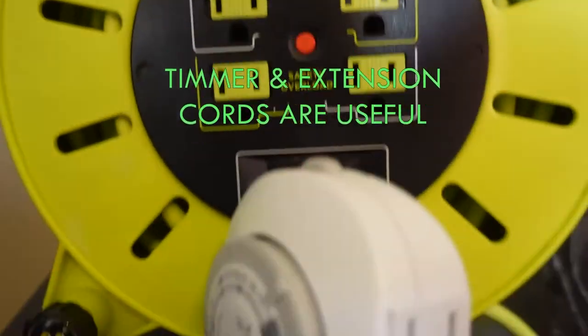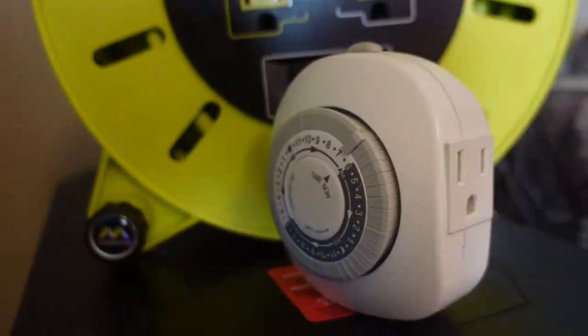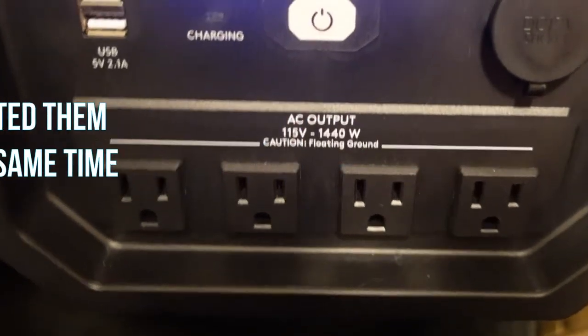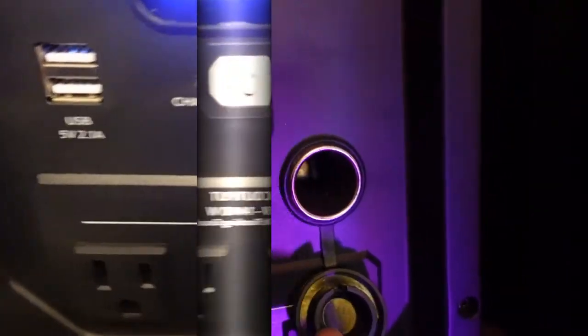The answer is yes. Using this extension cord and this timer, I was able to power my regular size refrigerator and a small deep freezer for three days on a full battery, and for an unlimited amount of time when using the solar panels.